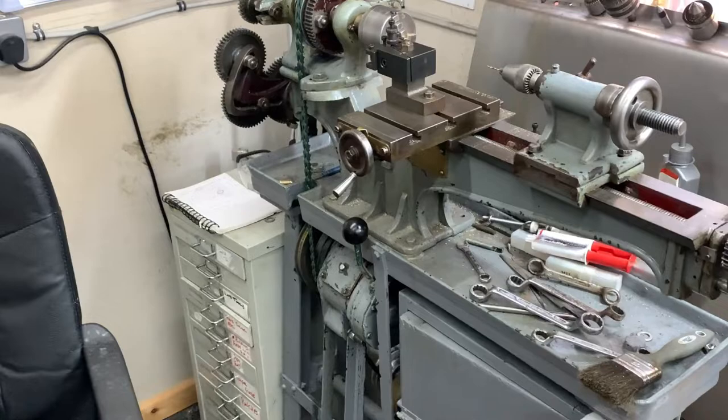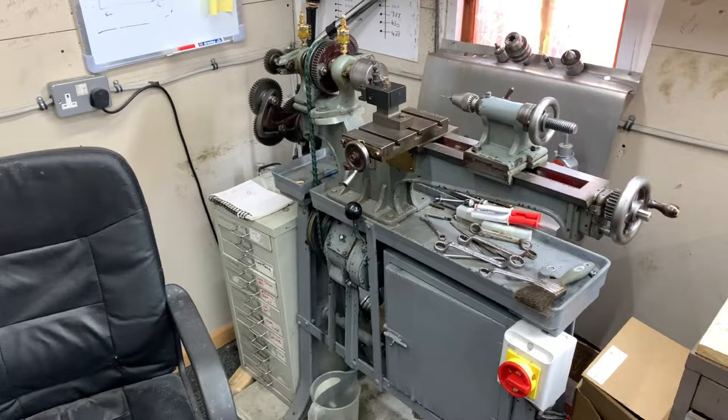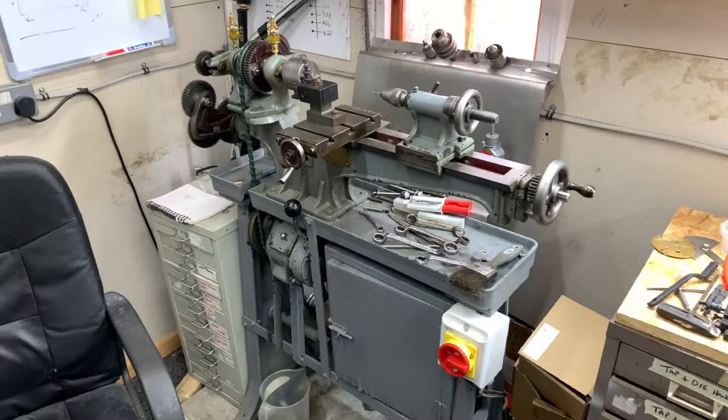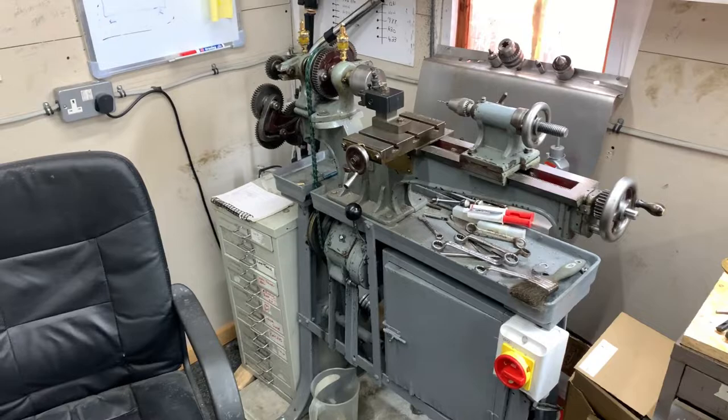If you need anything a bit bigger, we go over to the Drummond, which is fairly capable, although it's still on the lines of a small model maker's lathe. It's got a three-inch chuck. It does have a four-jaw chuck, but being honest, there's something wrong with it — it's very stiff. It's probably the same age as the lathe; the lathe was built around about 1906.